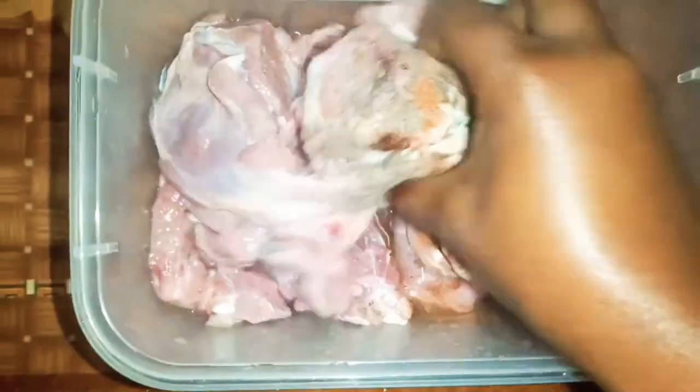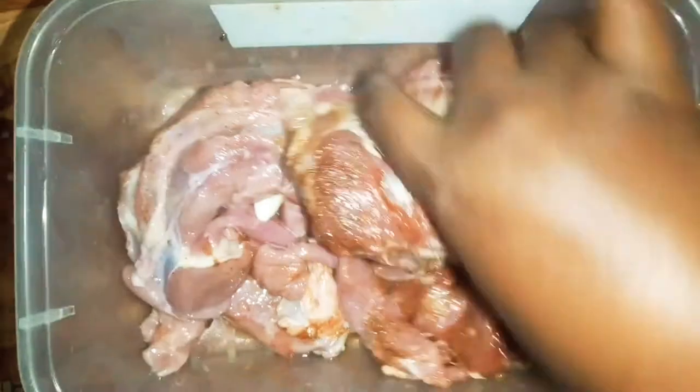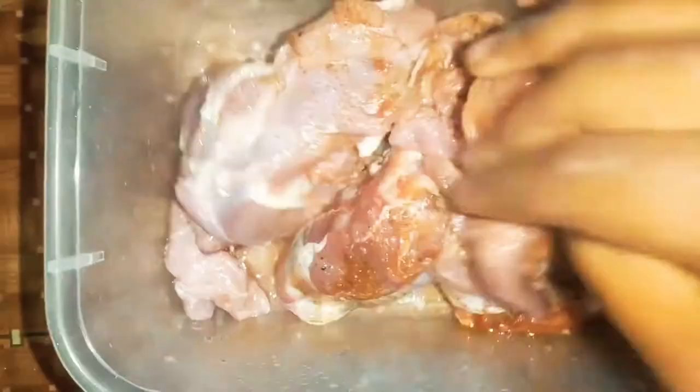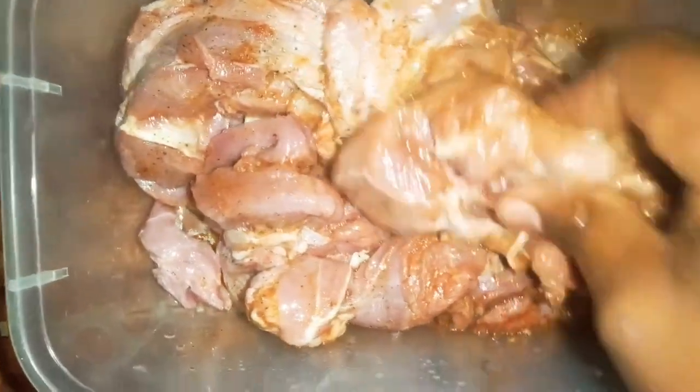And then you just mix it up. It's easy to do it with your hands, so do it with your hands if you can — don't stress. Mix until you see everything is well covered in spices.